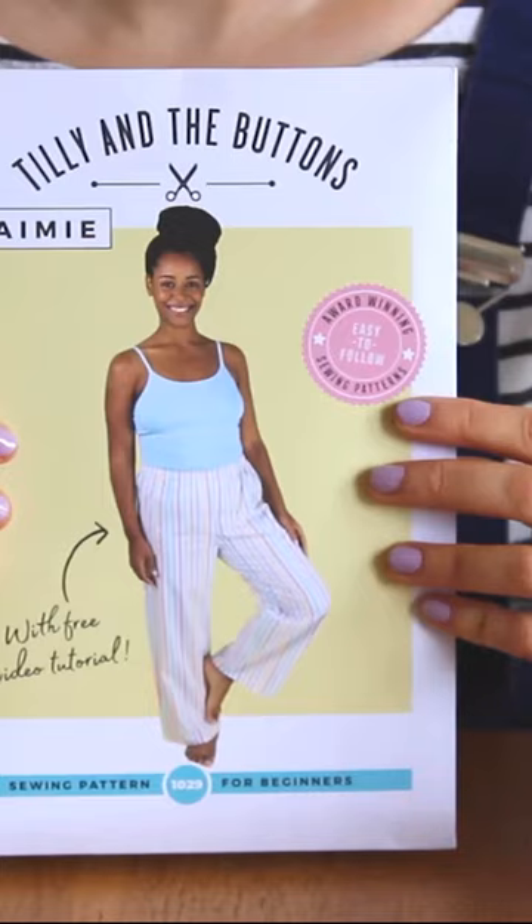I'm going to be showing you how to make your own pyjama bottoms. I'm going to use our Jamie sewing pattern, which you can sew as either full-length pyjamas or flirty boyfriend shorts. They've got an elasticated waist and an optional drawstring tie.